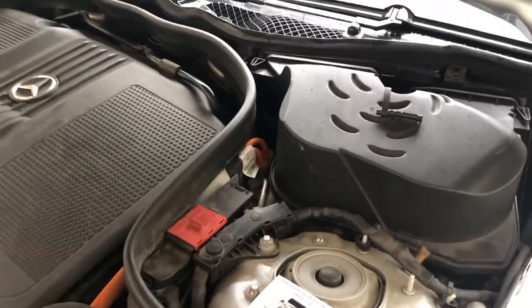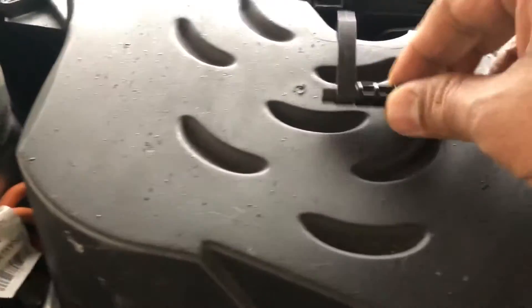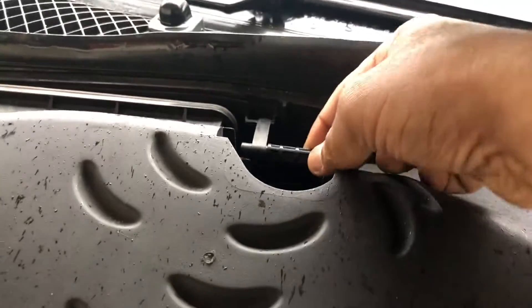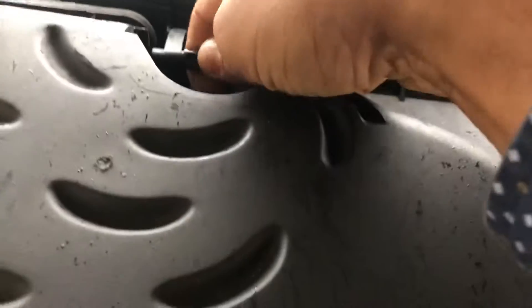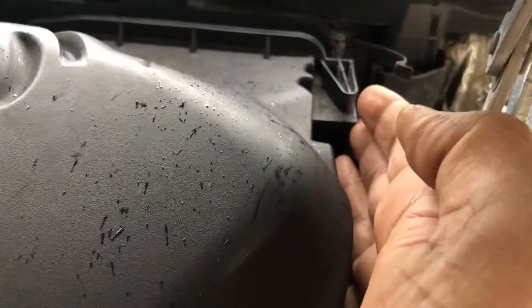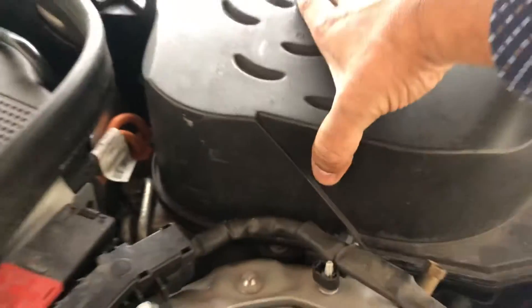You can see I already took the clip out — this clip belongs here and you push it like this, it's a clip-type fitting. So you have to remove this clip first, then leave it here. The second clip you have to remove from here, and the third one you have to remove from here as well.